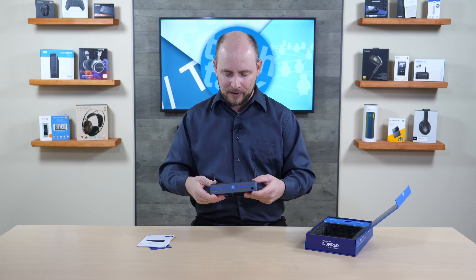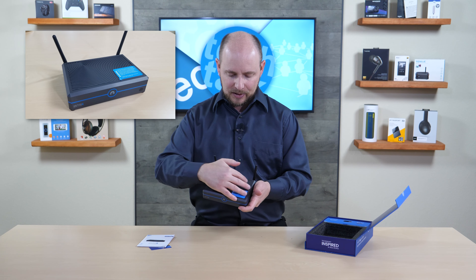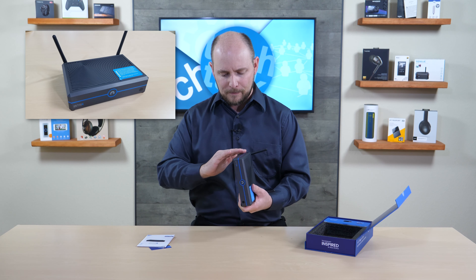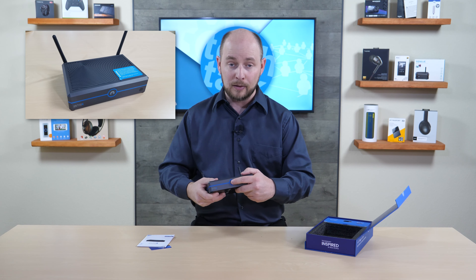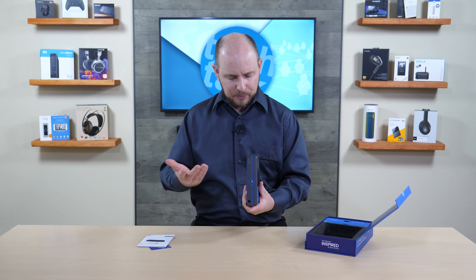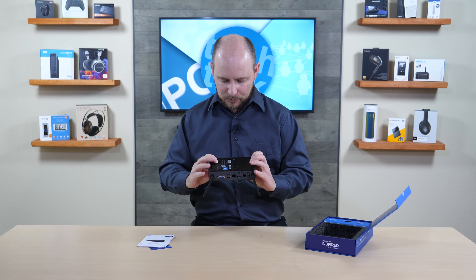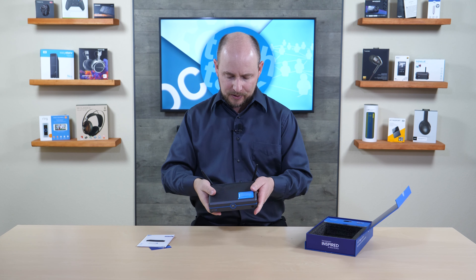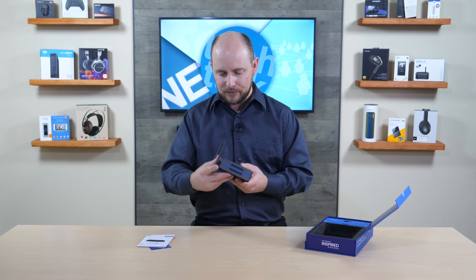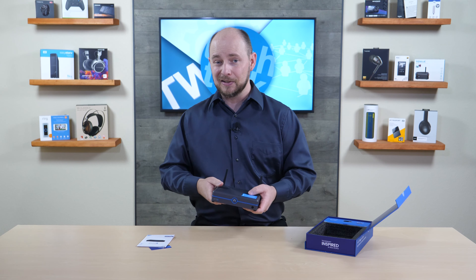The case has a nice design with rubber feet at the bottom and a spiral pattern across the top with a blue accent ring around the logo, which also serves as the power button. The finish is a gunmetal gray, appearing to be heavy-duty plastic mixed with aluminum. The entire bottom plate is aluminum, which is significant for heat management, and there's ventilation on the sides.